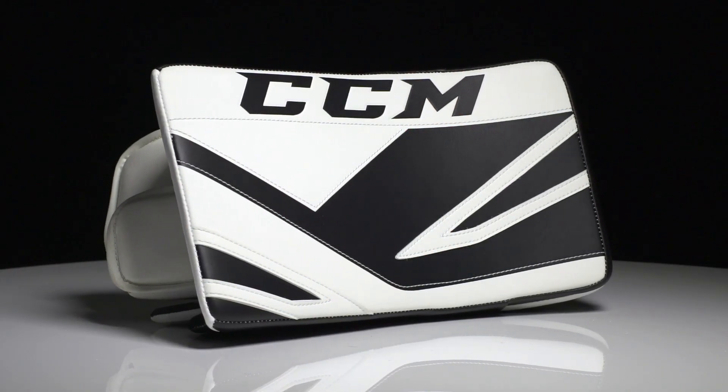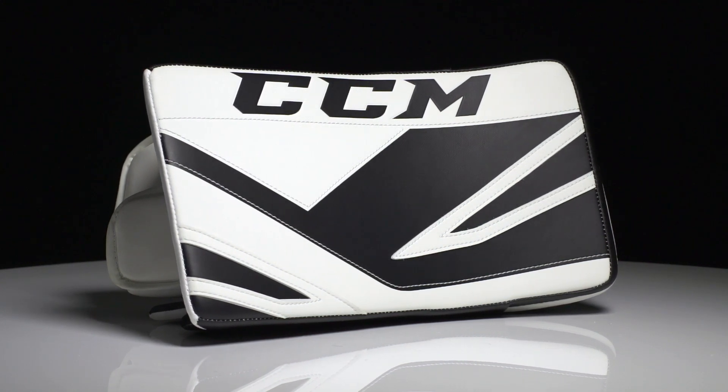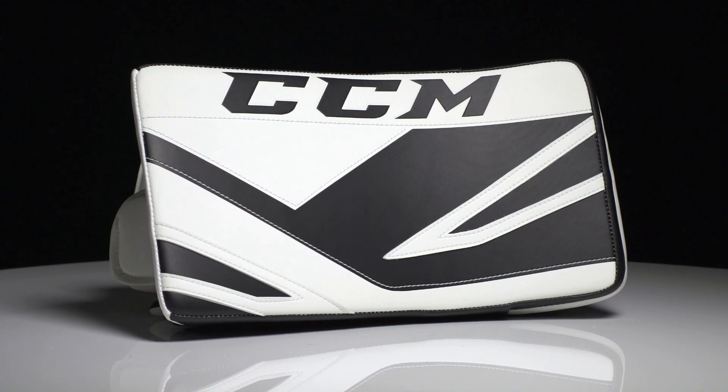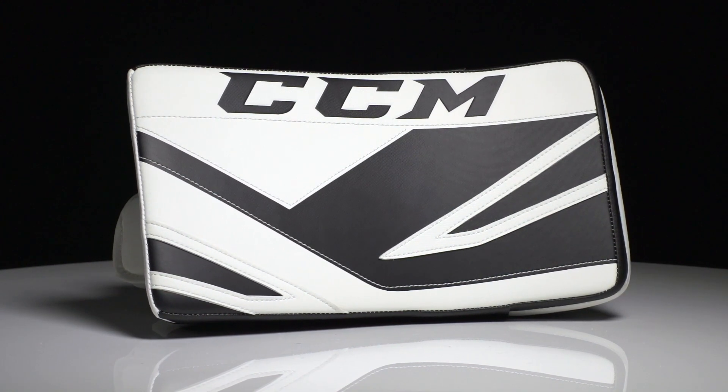First off, if we start with the front of the blocker, we have a silk screen and stitch graphic just to add a little bit more richness to the blocker.